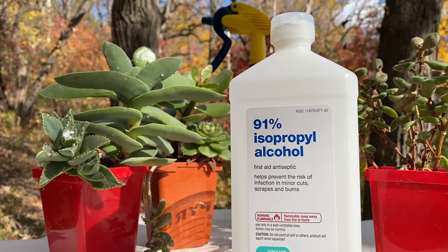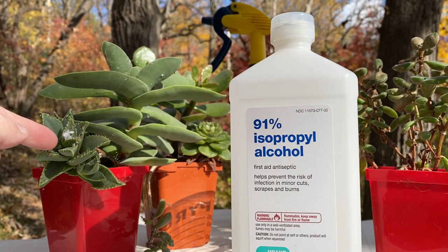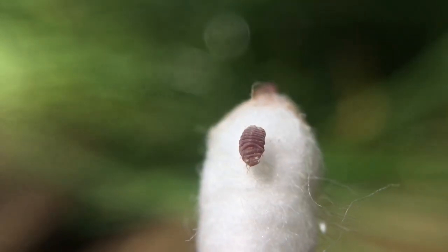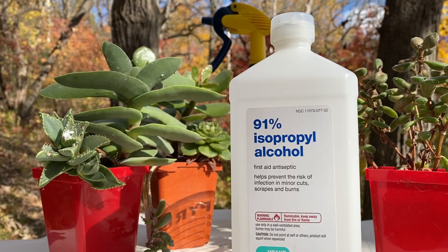Welcome to the garden. Today I'm going to be treating some pests known as mealy bugs. This is them right here — this white, sort of cottony substance. The actual insect is a little gray bug. They can be just wiped away or treated with isopropyl alcohol.